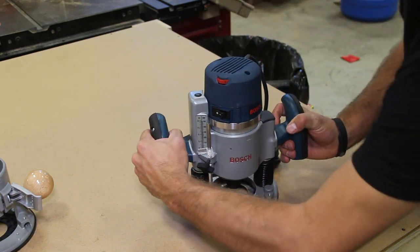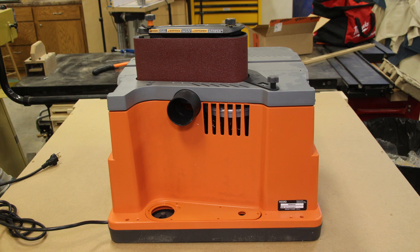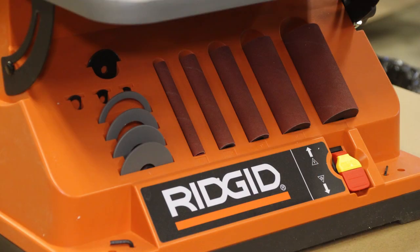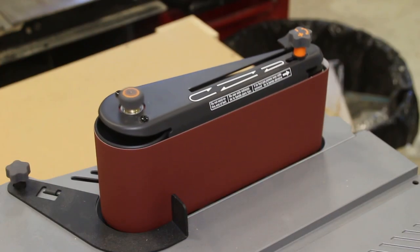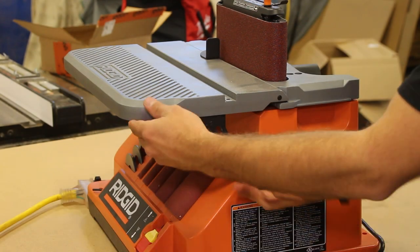Next we have the Ridgid belt sander and oscillating spindle sander combo. If your woodworker doesn't have either of those, this is a great compact unit that does both functions. They switch between the spindle and belt modes very fast. It comes with a belt and various sized spindles and sandpaper for the oscillating spindle sander mode.